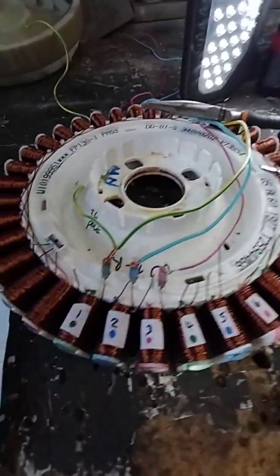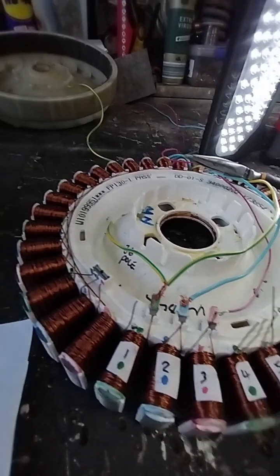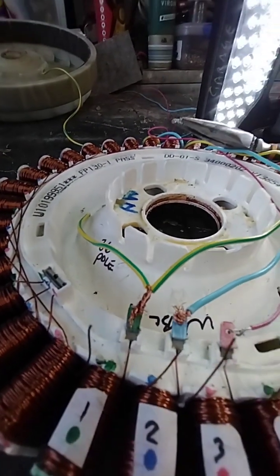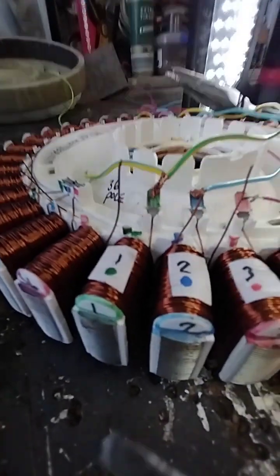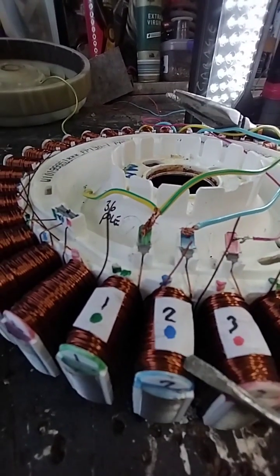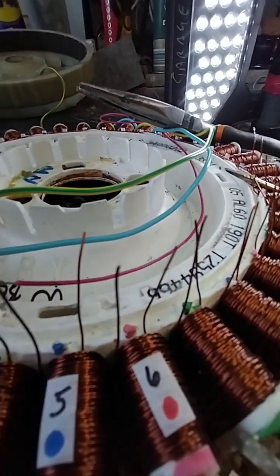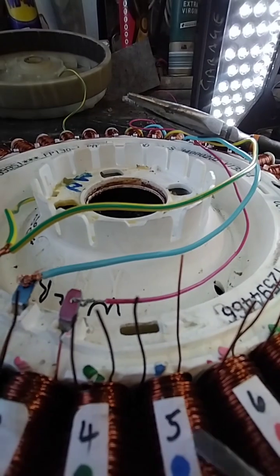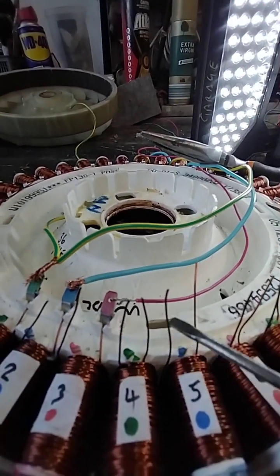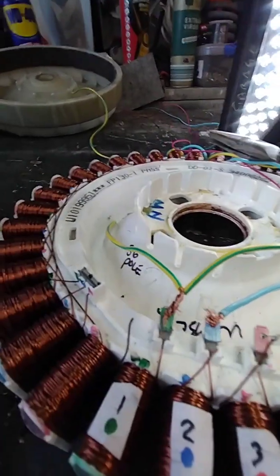Let's look at the colours. We have a green wire, a blue wire, and a red wire. We're starting with number one, which is green, and it goes to two, which is blue, three which is red, and then that pattern just keeps repeating all the way around. There are 36 of these, and you'll end up with a left-hand wire and a right-hand wire off each one of them.